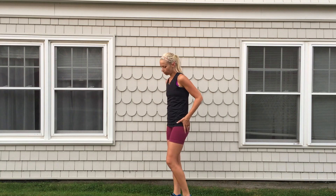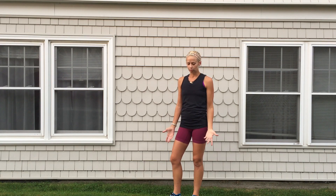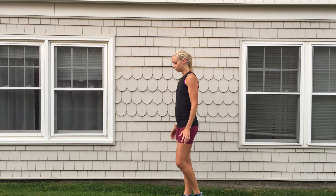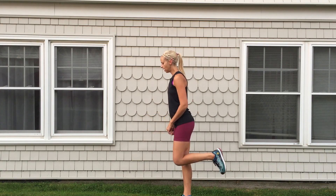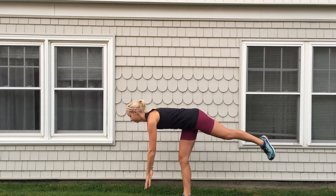That's a great way to work the glutes and work on balance. Another one would just be a simple single leg deadlift. You can do this with weights or without. If you don't have weights, that's fine — you can start with your leg in a running motion, and then hinge down.